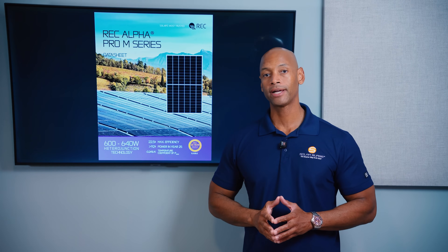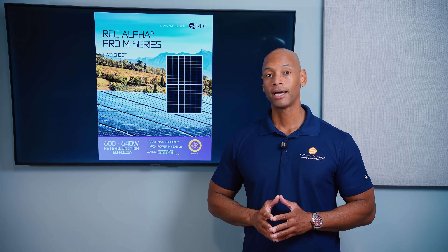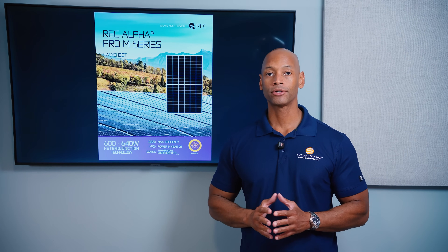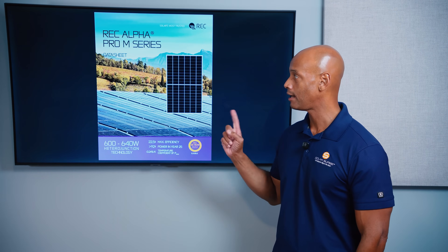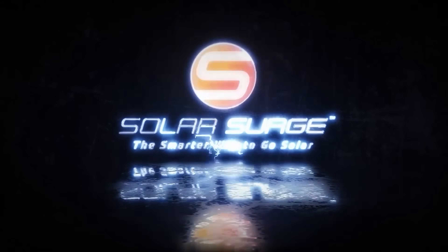If you're a business owner looking to reduce your energy costs, then installing solar panels on your rooftop, on a carport over your parking lot, or ground mounted solar panels could be a great investment for you. And if that's the case, then you need to take a look at the new REC Alpha Pro M — the smarter way to go solar.